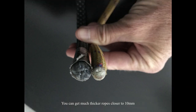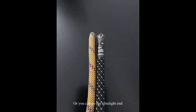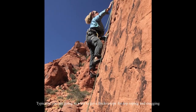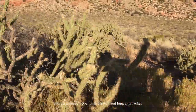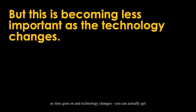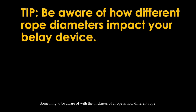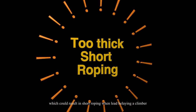You can get thicker ropes closer to 10 millimeters if you want a rope that lasts longer and weight isn't a concern, or go to the ultralight end with diameters around 9 to 9.3 millimeters. Typically you'll want a thicker rope for top roping and cragging, and a thinner rope for multi-pitch and long approaches due to weight savings. Something to be aware of: a thicker rope may not glide through your belay device very well, which could result in short-roping when lead belaying.